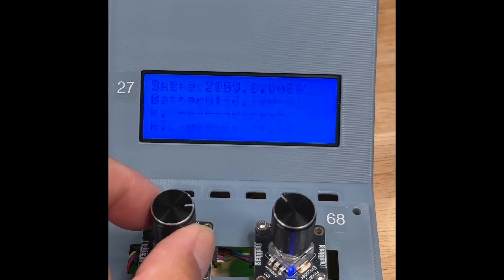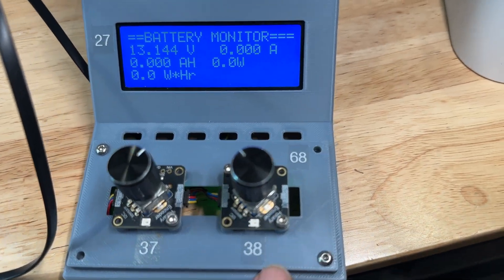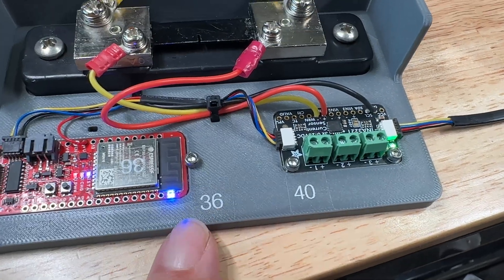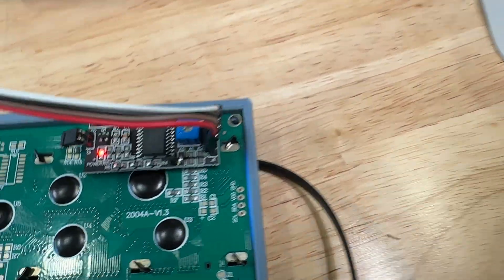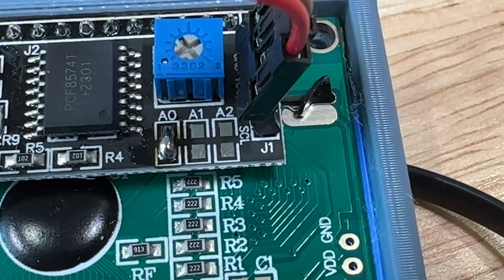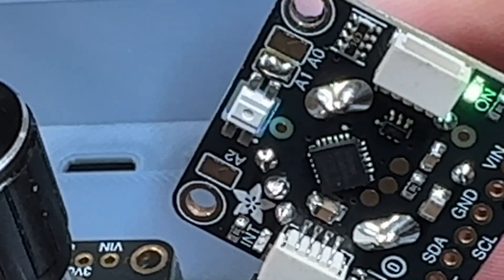At the bottom I'm displaying the difference between the real-time clock and the millis function. I've let this run overnight and the two have always remained closely synchronized. You've probably noticed all these white numbered stickers — these are the addresses I've set for all the devices on the I2C bus. The addresses are set by soldering a bridge jumper on each circuit board. This is the back side of the knob showing the A1 jumper soldered across.